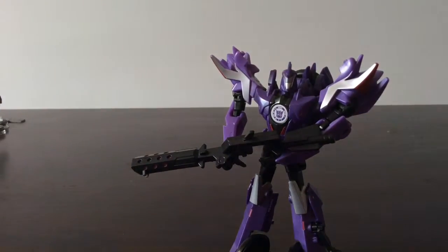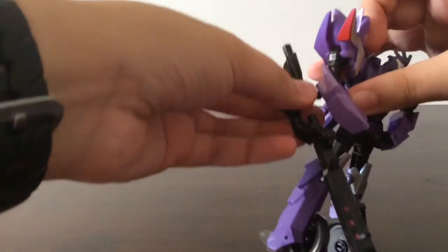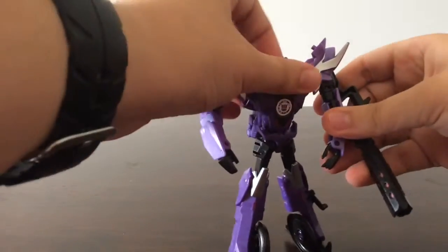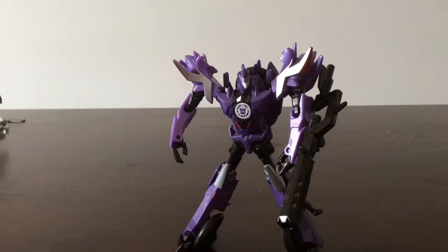I like to hold the weapon in both hands to make it look like he's hunting down Autobots. You can also take it and plug it into his hand like he's trying to be a wannabe Megatron, pretty much.